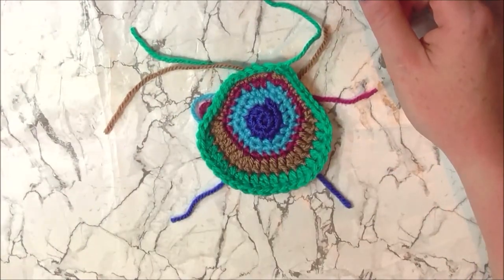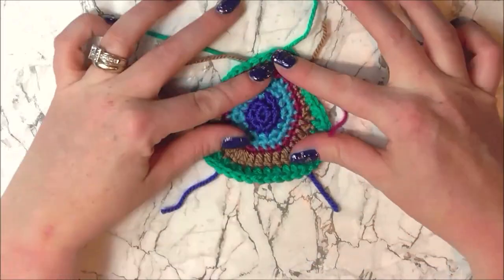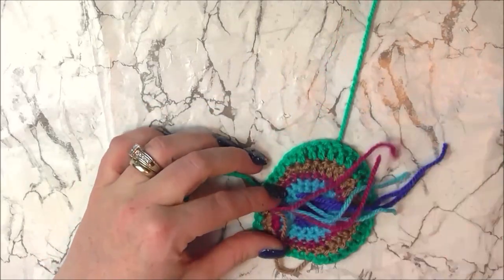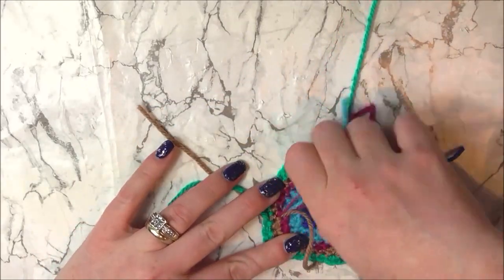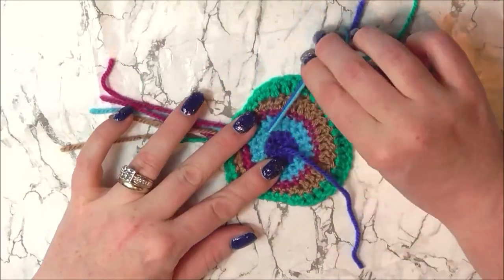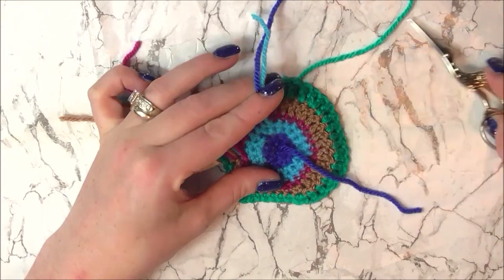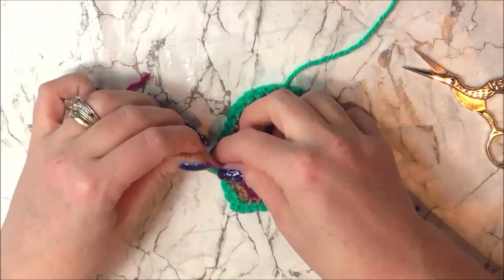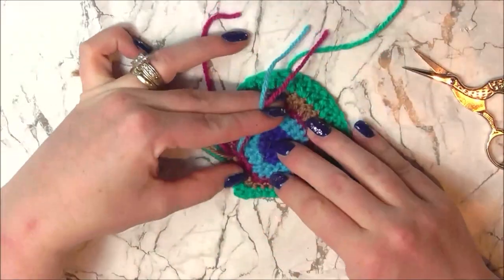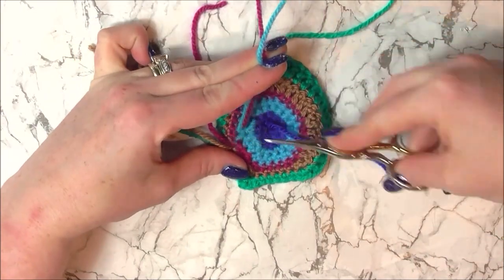And there we have our first peacock drop — well, nearly — a few more things to do. Because we've been really clever and crocheted the ends in as we went, now I just have to snip them off at the back. These 2 are already weaved in so we can say bye bye to them. The only 2 you'll have to weave in are your centre blue and the end round of green.